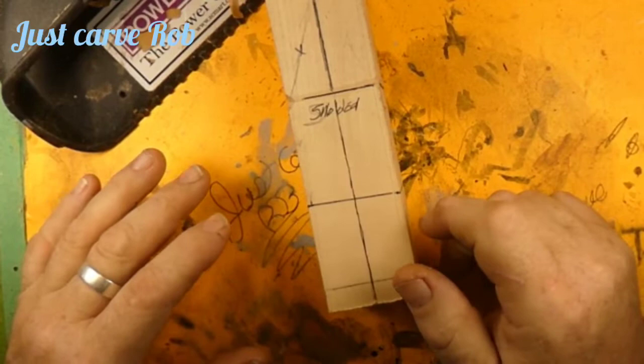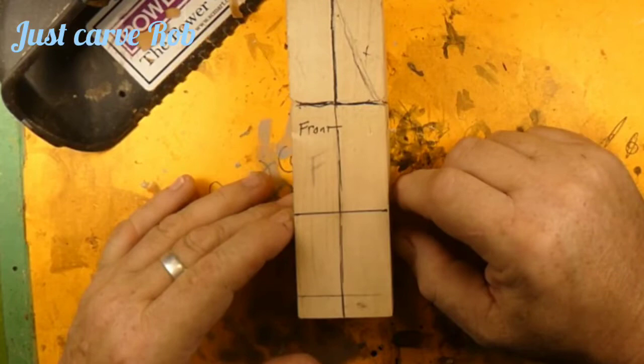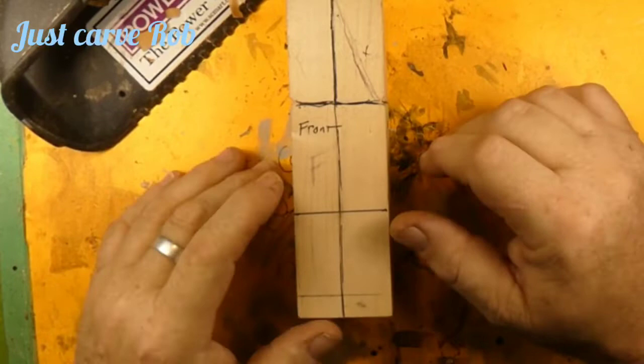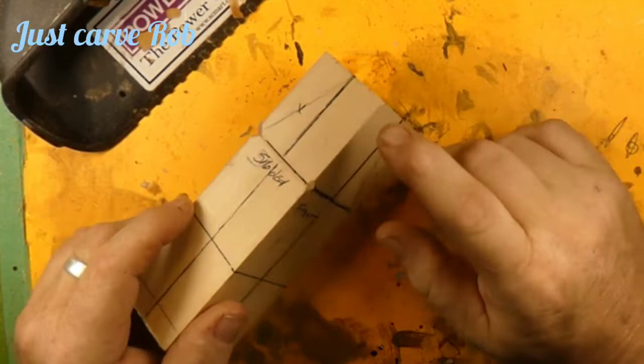I'm dividing it into thirds for a caricature — it's not proportionally correct, but this is a character and this is the way I'm doing it. It's just a rough estimate. If it was eight inches we'd still divide by three. So we'll be removing this wood, this wood, this wood, and this wood, and this is going to be our face.